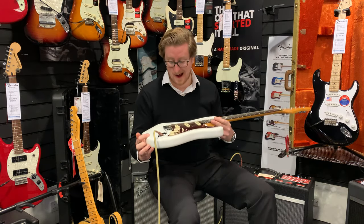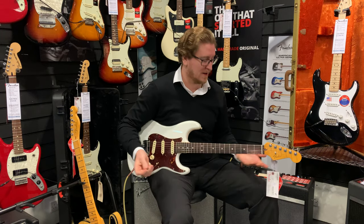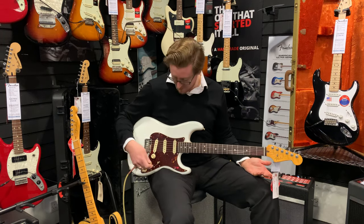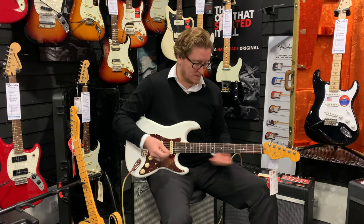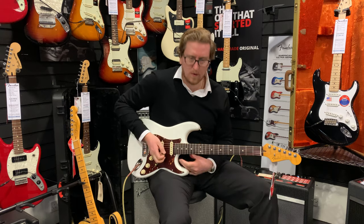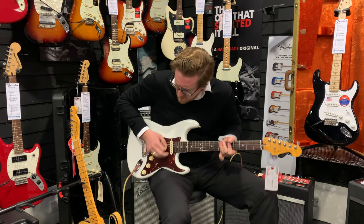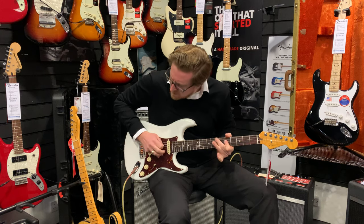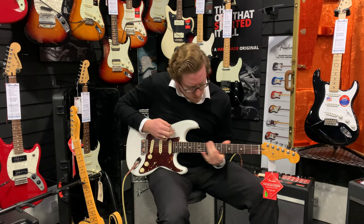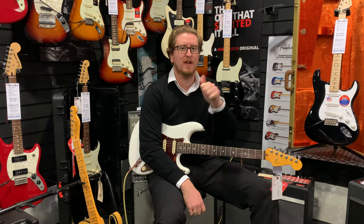These are brand new, they've only just come out the last couple of weeks. If you've not had a go with one, I would highly recommend you do, because these are just really awesome — they sound great, and as you can hear, volume's on full and no noise. What a guitar! Come check it out at Rumors Music in Bolton. Thanks for watching guys, see you later, bye.